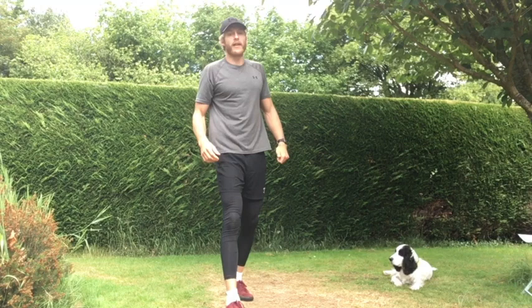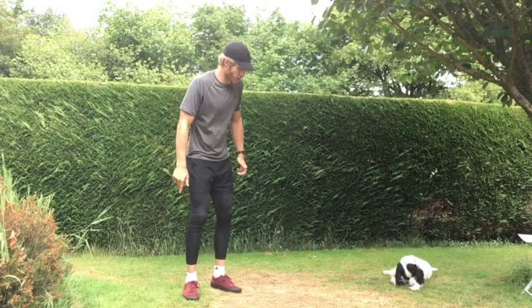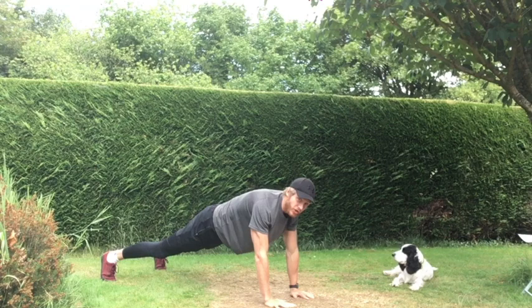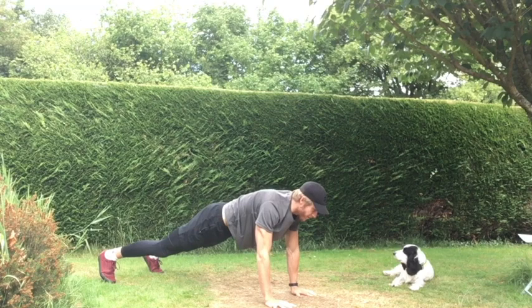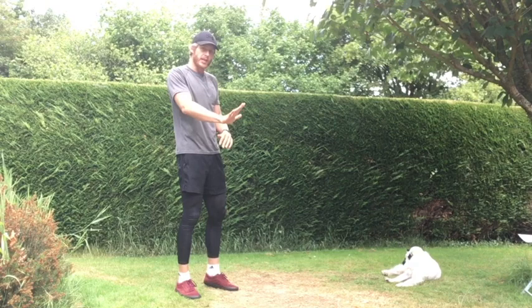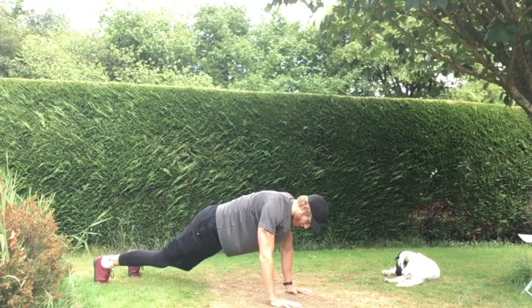Third exercise — we're staying in that press-up position. We're going to do a row to get-up: bring that right arm in towards our right chest, left arm in towards our left chest, and then hop our legs in and come up to the top. If you're not comfortable with the bodyweight rows, you can just go to the press-up position, pop your legs in, and come up to the top.